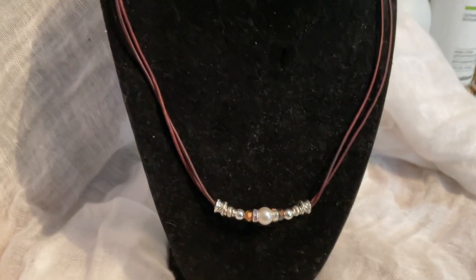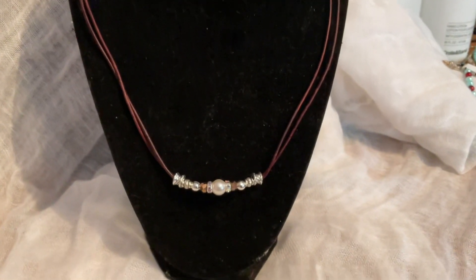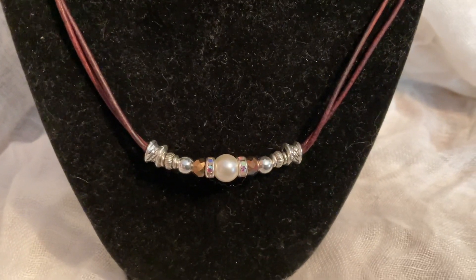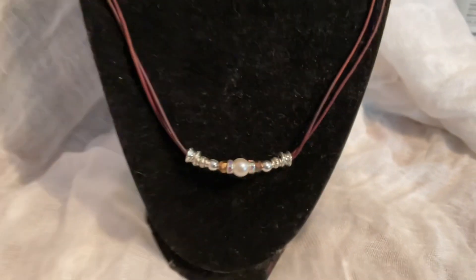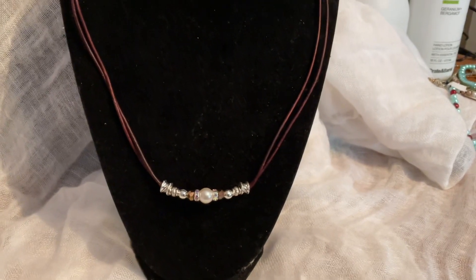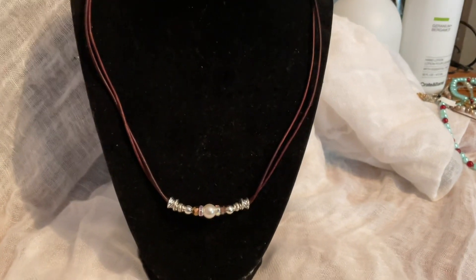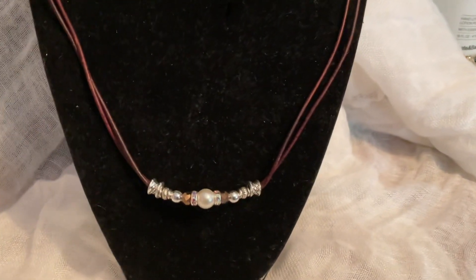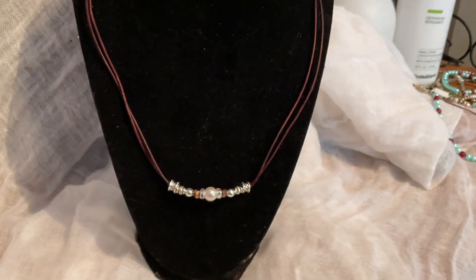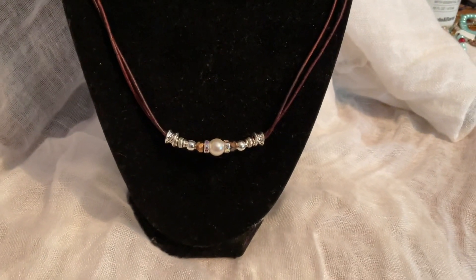This is a recent necklace that I made. It's made with leather cord, and then we have some pretty sparkly beads, a pearl, and some other beads. I'd lean more towards something elegant with this — a pretty sundress with this would be pretty also. You really can't control this one either as far as length; I would say mid chest. This is one of my favorite fun pieces to make. This one is on the expensive side because of the leather cords used and the beads are a little bit pricier. This one is $40.